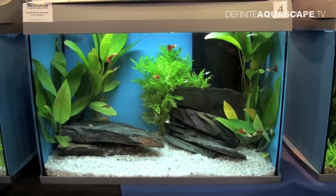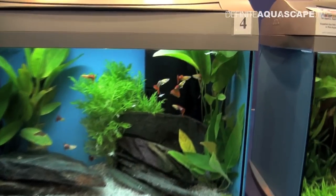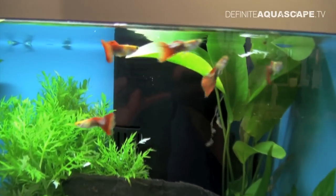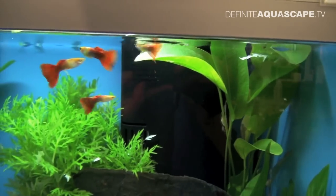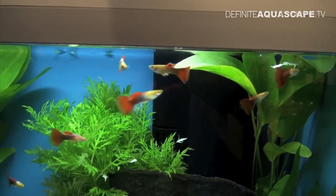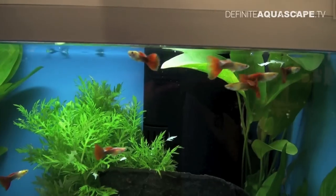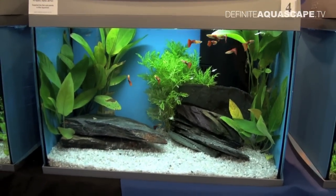Aquarium number 4. Again, not many plants — only some Anubias on both sides, one Echinodoras in the back and Hygrophila in the central part. Aquarium is stocked with fancy Guppies, which are similar to half black red variety, but I'm not sure if this is indeed this variety. If you guys know, please let me know in the comments.